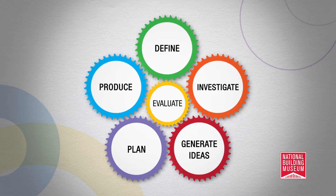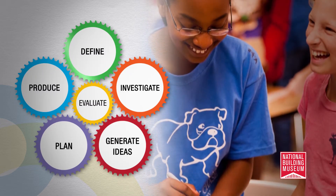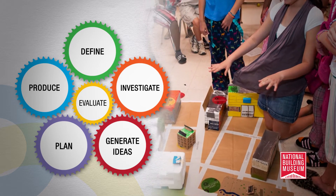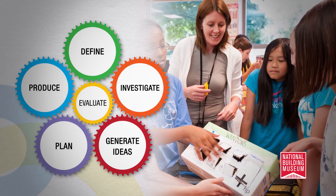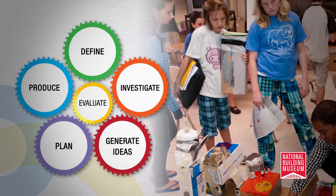They will learn by doing. Your students will work together to define a problem, investigate solutions to that problem, generate new ideas, plan to build a suitable design, produce new content, and at each step evaluate the outcome.